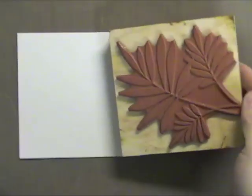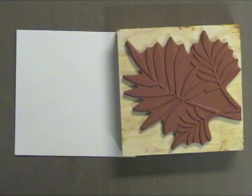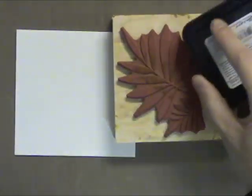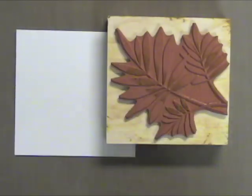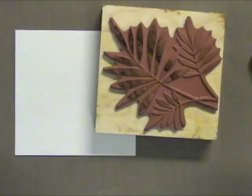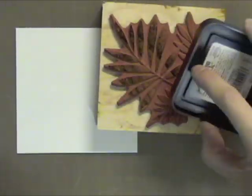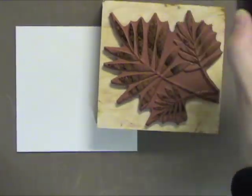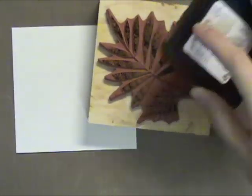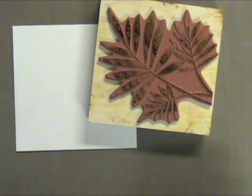First I'm going to show you how I stamped the fern. This is a Hero Arts stamp. I'm just going to add different colors of distress ink to the stamp. You can use other inks, however I find that this works best because it's designed to do interesting things when mixed with water. You can try the chalk inks, you can do other dye inks and get good results, but not quite as wonderful and impressive as the distress inks.